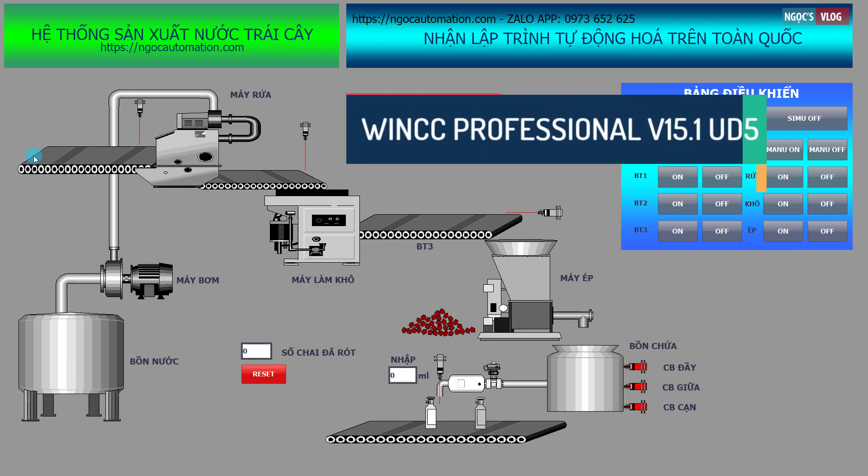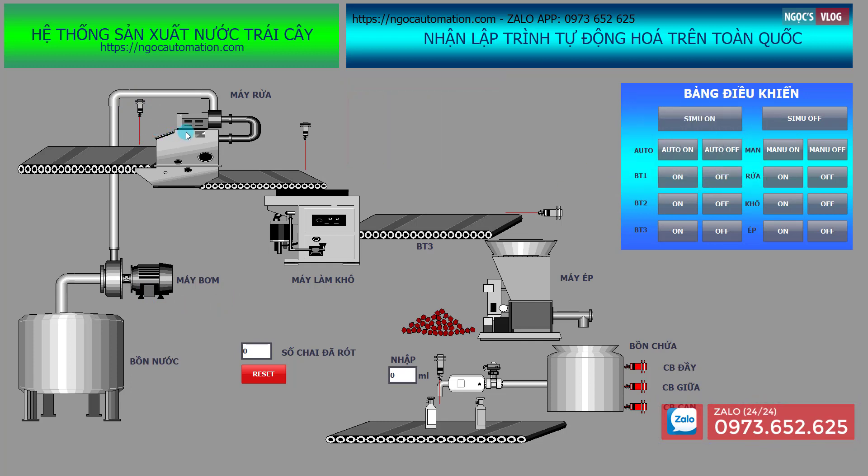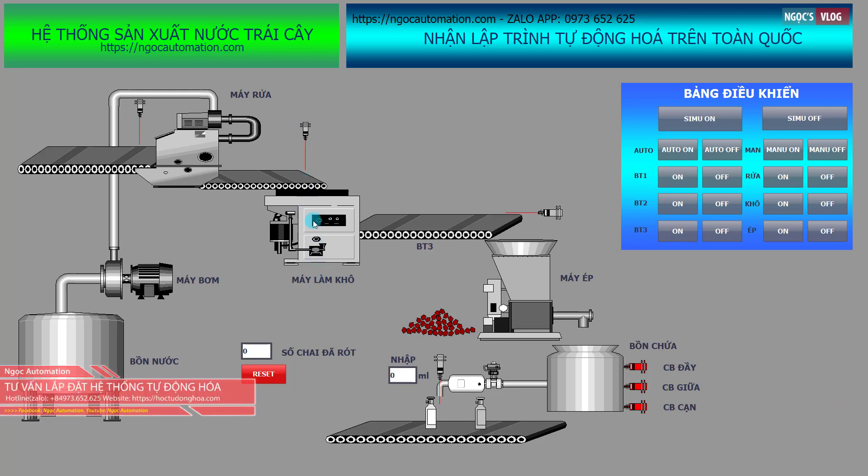Máy rửa tiếp nhận hoa quả từ nguồn đầu vào và máy rửa bao gồm một cái bơm rửa. Khi cảm biến phát hiện đã có hoa quả đi vào thì máy rửa bắt đầu làm việc. Hoa quả sau khi rửa sẽ được đưa ra một cái băng tải và khi cảm biến này phát hiện thì máy làm khô, máy sấy khô sẽ làm việc để tiến hành sấy.